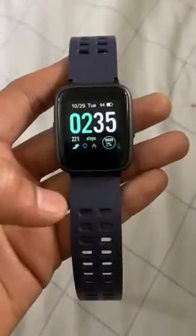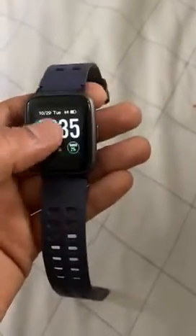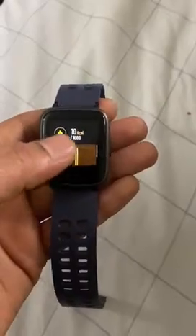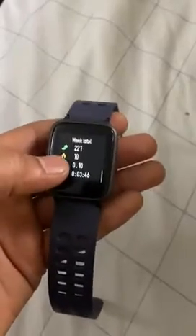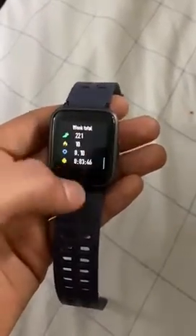Hello everyone, this is my new smartwatch that I started using. It has some cool features such as step count, distance count, calorie count, and the week total for each of the features.